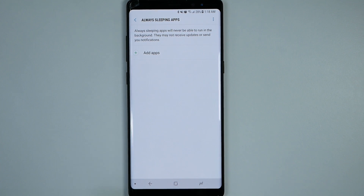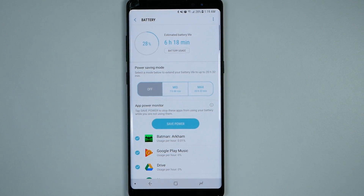There are also sleeping apps — apps that you always want to go to sleep, meaning you don't want them running in the background ever. That's a great place to put apps you rarely use. For example, if you're buying a home, you don't need an app like Trulia or Realtor running in the background, so you can put those there.